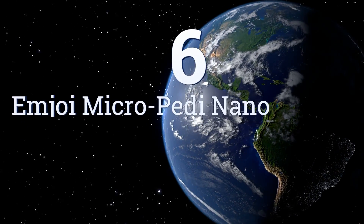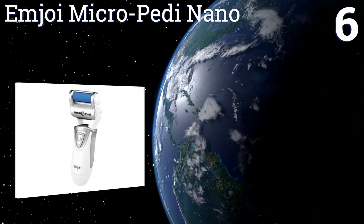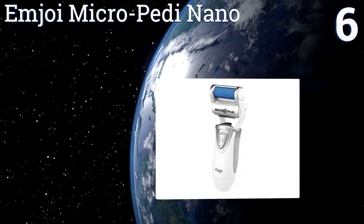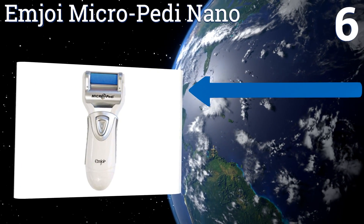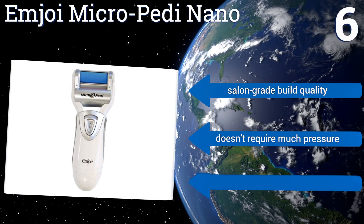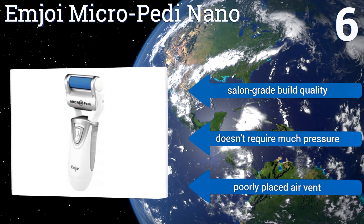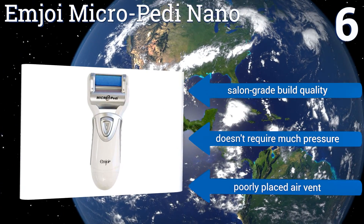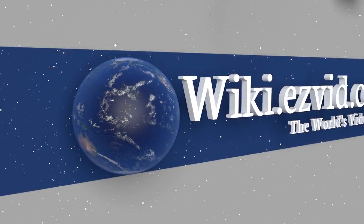Coming in at number six on our list, the Mjoy Micro Pedi Nano is safer than metal scrapers and more effective than pumice stones. It can grind away dry, rough, or calloused skin in seconds so your feet look 20 years younger — get ready for summer because it's sandal time. It features a salon grade build quality and doesn't require much pressure, however it does have a poorly placed air vent.